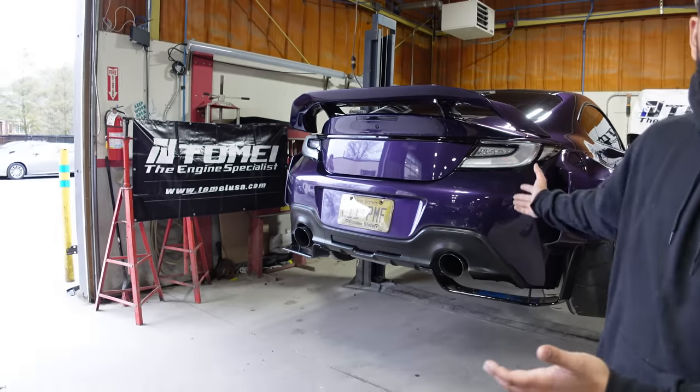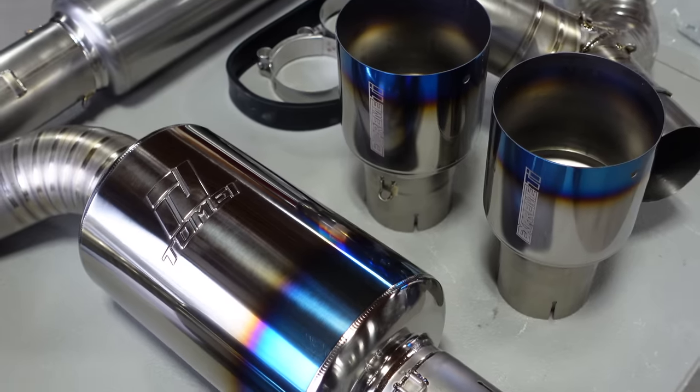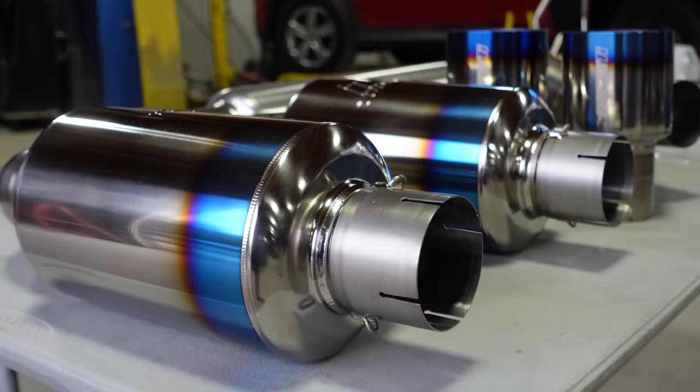What is going on guys, today we have a very special car part going on — the BRZ. We received a gift from our friends over at Tomei. This is their new dual exit exhaust. This thing looks so freaking beautiful, the welds are just absolutely gorgeous and I just cannot wait to hear how it sounds.